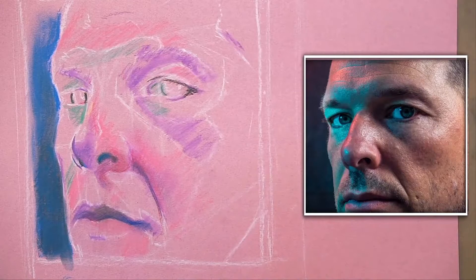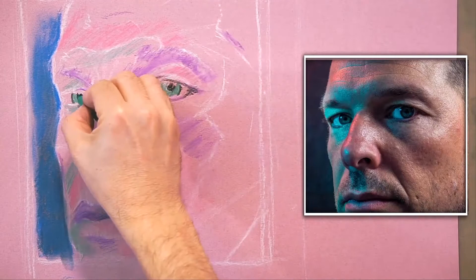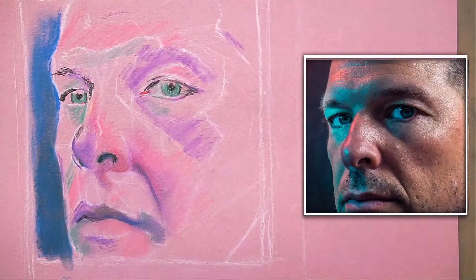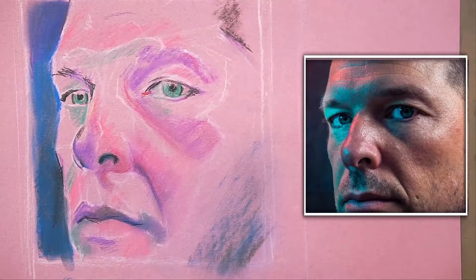Now I'm going to go into the mouth because that's the least worked-up area. Then I'll revisit the eyes and balance my process out so it's unified. I think that's really important, especially when you're working in a loose, painterly approach like this.